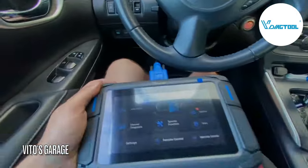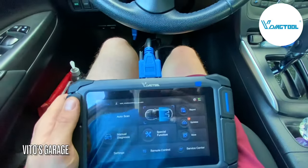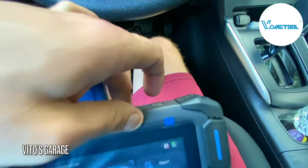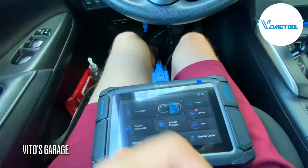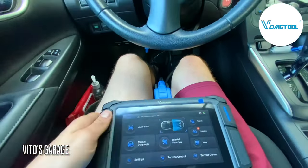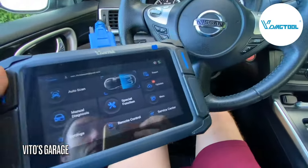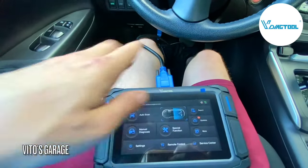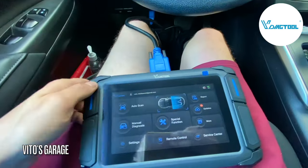Just so you know, I already set up this scan tool, but the first time you get it, you're going to press the power button and it's basically going to ask you to connect to Wi-Fi. That's actually normal — a lot of brand new scan tools will do that. Also, apologies for the glare. You just connect to Wi-Fi and then after that you don't have to worry about it again.